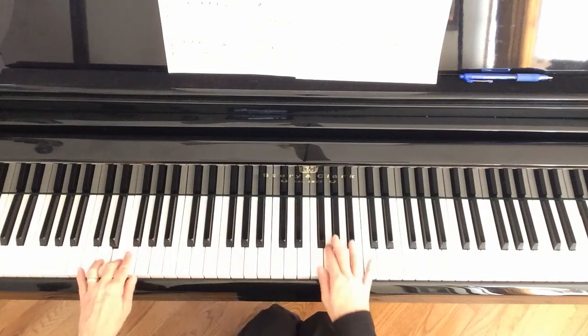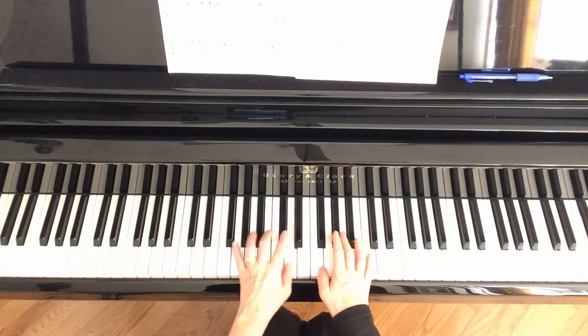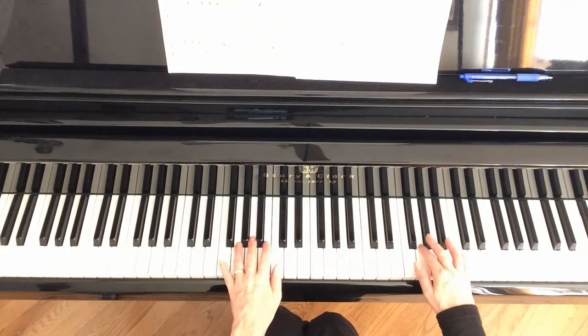We're going to take the right hand up. Skip measure 12. Now we're into measure 13 — left hand starts by playing this F right here. The right hand goes up an octave to F position, same thing as before.